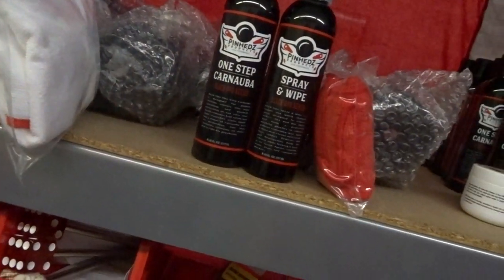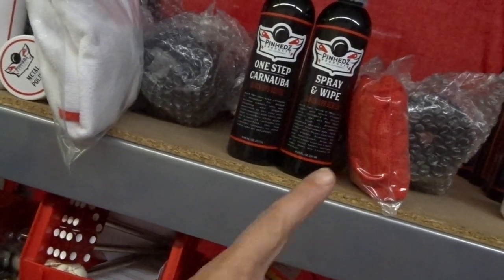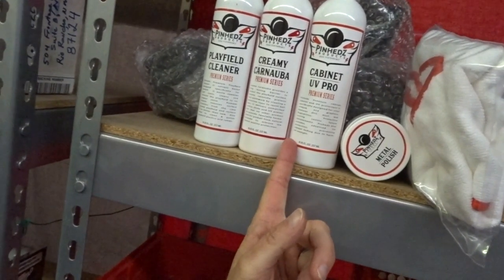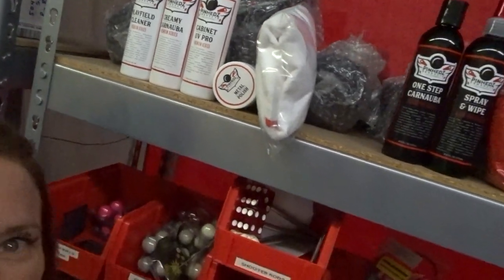I hope you've enjoyed this quick overview of the Pinheads cleaning system. I encourage you to check them out and see if you like them for yourself. I'm selling them on our website, Mezelmods.com, either individually or in a product bundle. The Black Ops bundle comes with the One-Step Carnauba Wax, the Spray and Wipe, and one red microfiber towel. The Premium Series bundle comes with the Playfield Cleaner, Creamy Carnauba, UV Cabinet Protector, Small Metal Polish, and the Super Microfiber. Check them out on Mezelmods.com and get your games clean before somebody comes over!